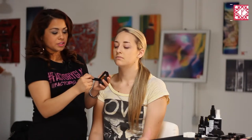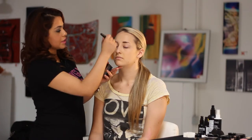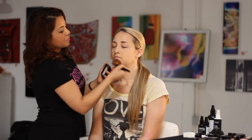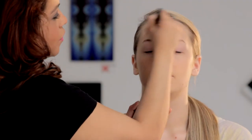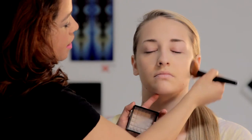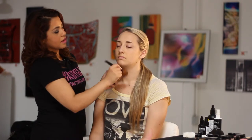Just grab your powder brush and a little bit of the powder — in this case I'm using Models Cosmetics finishing powder and foundation. I'm applying it in a number three motion: starting at the forehead, moving on to the cheek, then moving it down to the chin, and repeating the same technique on the other side.